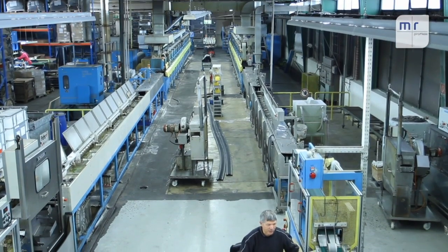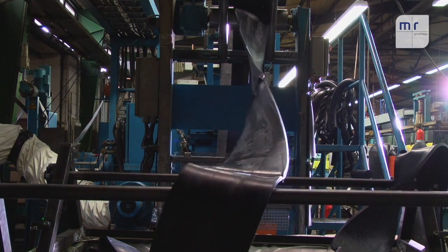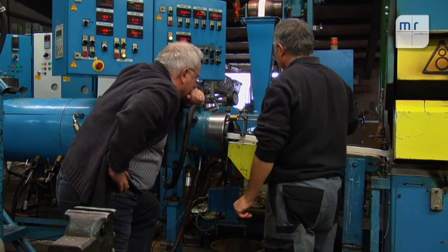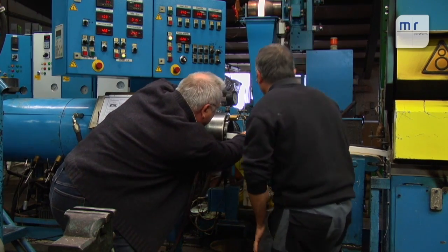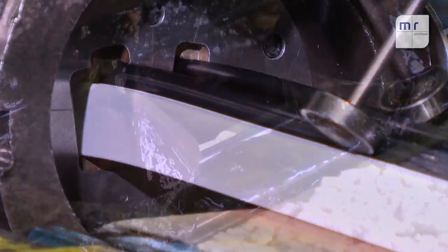In the first stage of manufacture, the raw compound has been cut into strips and the extruder automatically pulls it in. During extrusion, the rubber mixture is compressed under high pressure in the extruder and forced out through the tool. This gives the profile its final shape.